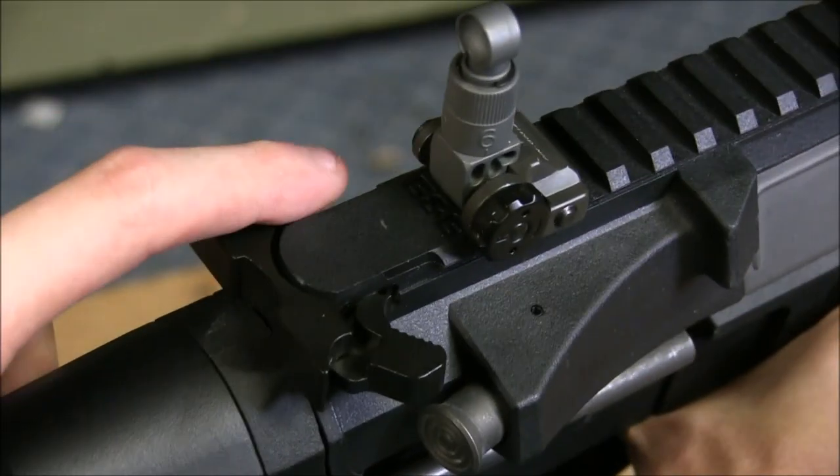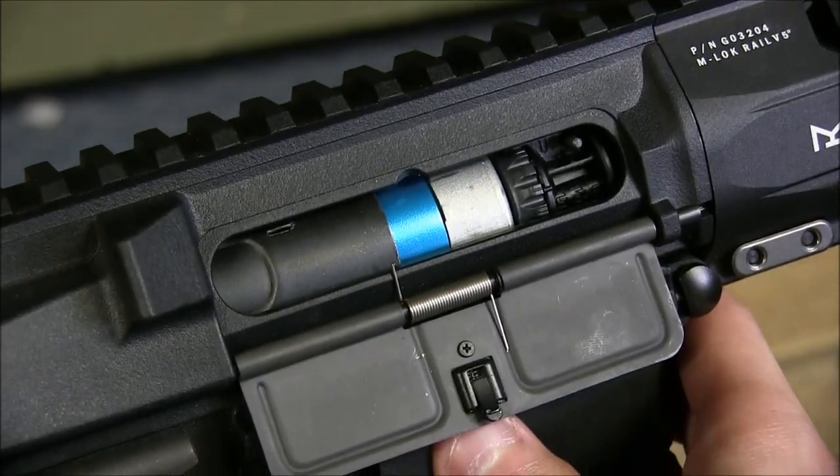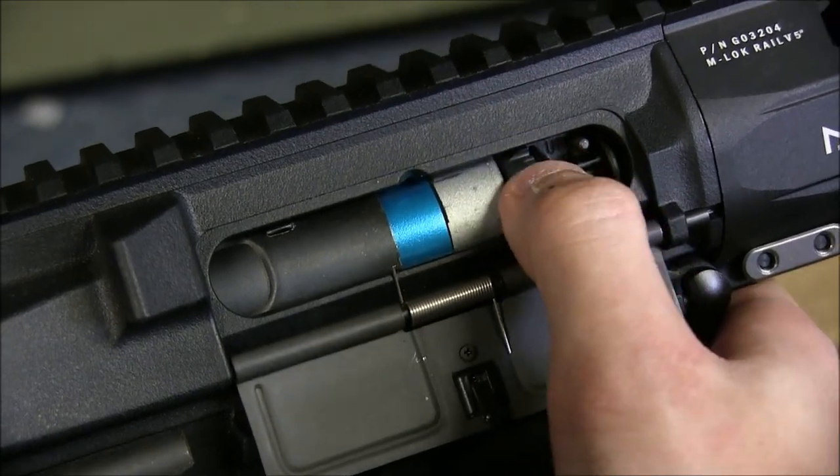As for the charging handle and mock bolt, I had no problem, but you'll need to hold the charging handle back to adjust your rotary-style hop-up. This hop-up clicks into place as you turn it, so if you like this feature like I do, now you know.